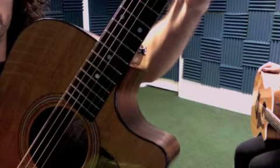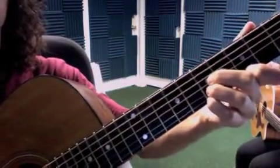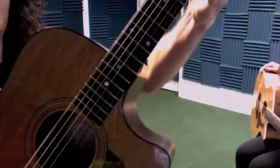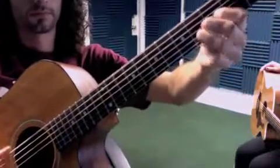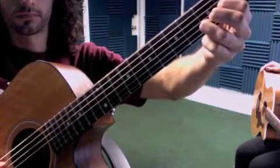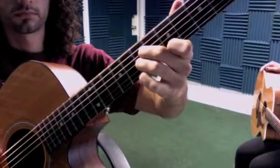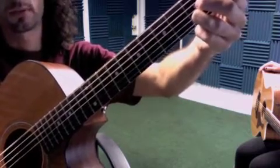We go like that, then add the pinky on the seventh fret of E, lifting it up on the last time. You do that two times in a row. Here's what the whole thing sounds like — then just go back and forth between the two parts.